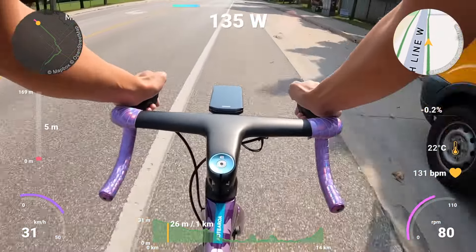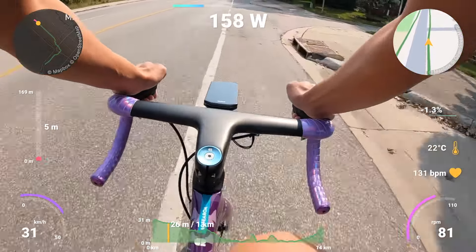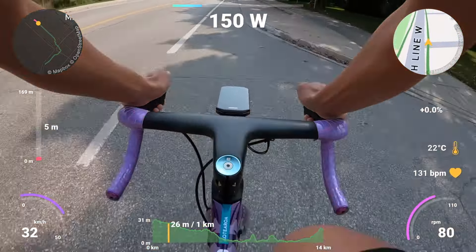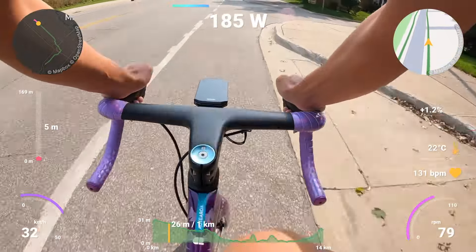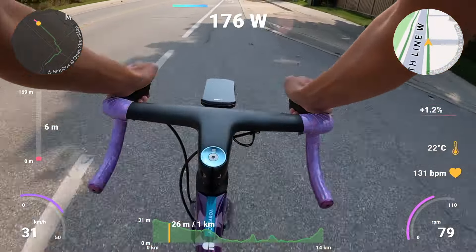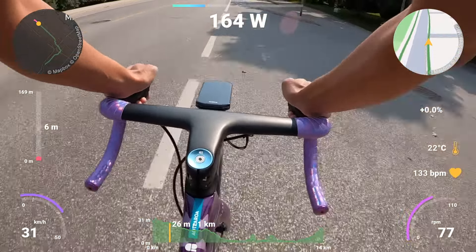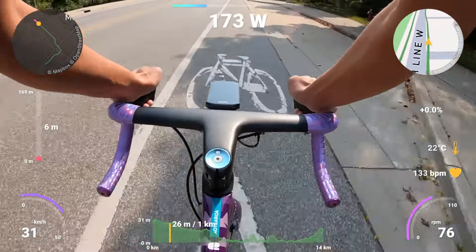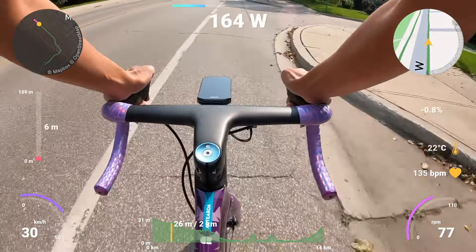Let's start with the elephant in the room: the price and the size. Both are big, but if you're watching this, I don't think that really matters, so skip over it. And if it matters, you should be looking at the 840, the 540, whatever else Garmin makes. Everybody else, carry on. Let's keep rolling.